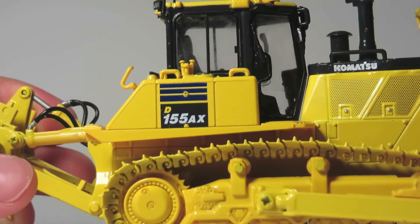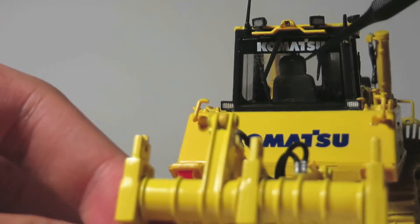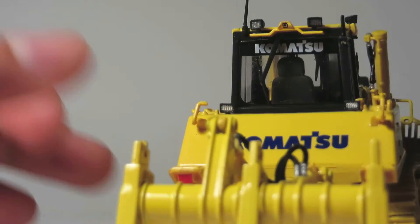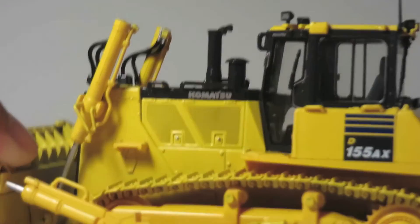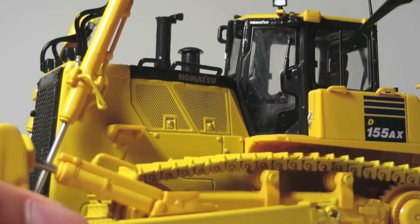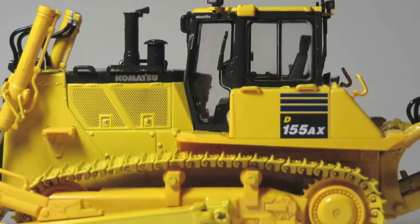All the paintwork and graphics on this model look very sharp. On the back of the cab you can see the Komatsu lettering and yet another finely detailed windshield wiper. The seat actually says Komatsu on it and all the black window trim is replicated nicely.